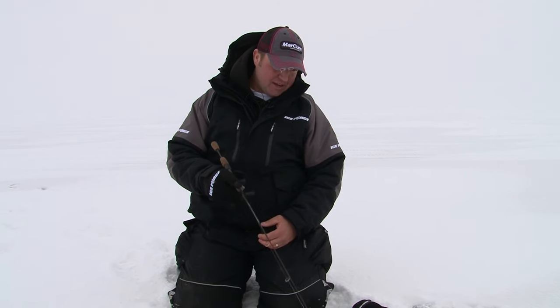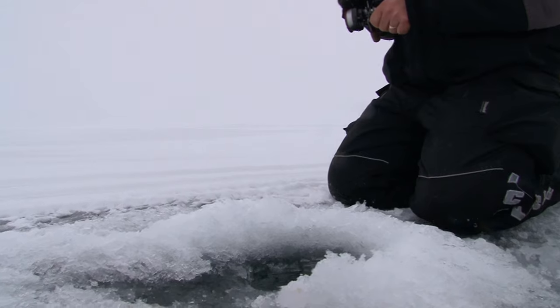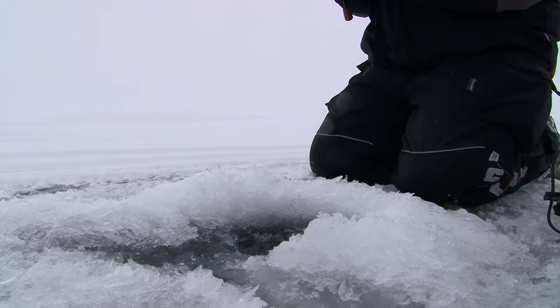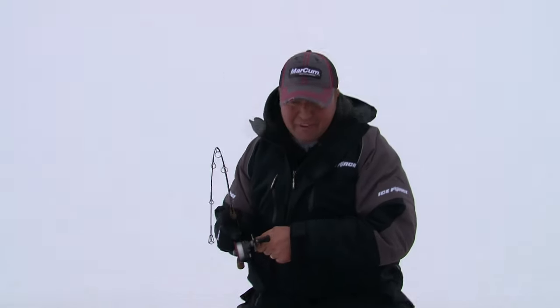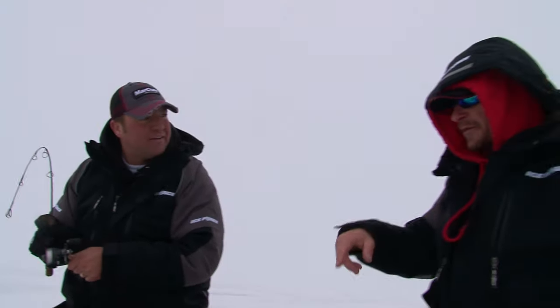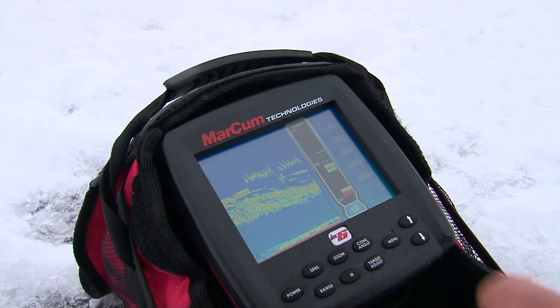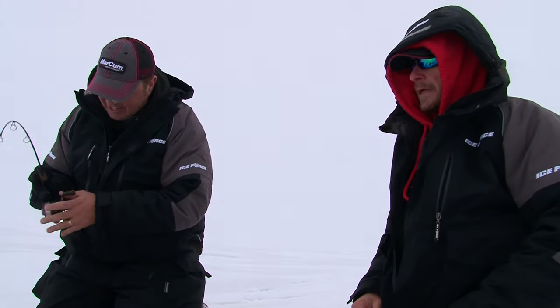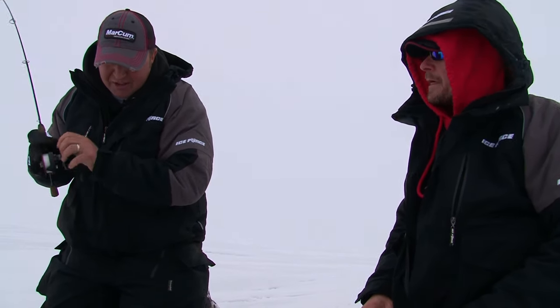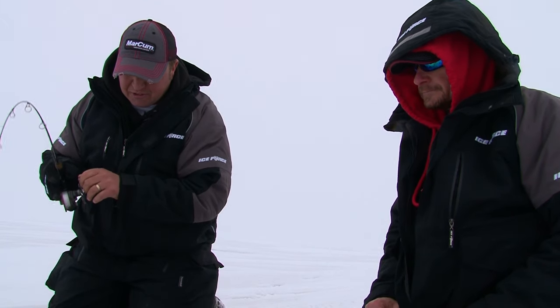Fish on! I always like it when baitfish are hanging around, Roger — because you know there's a big girl not too far away. When I dropped my Marcum in the hole I saw bait sitting there, so I knew that was a good sign. And with these big girls, especially early in the season, I like getting real aggressive with the spoon. As soon as that bait starts to disappear, you know there's a big fish lurking.